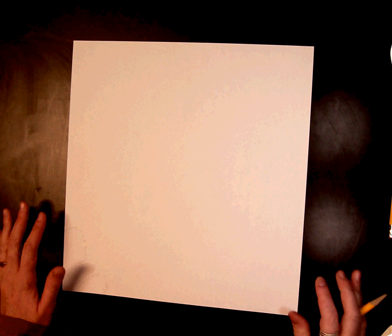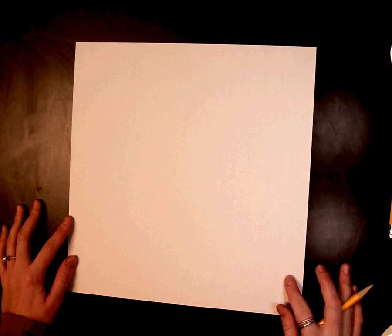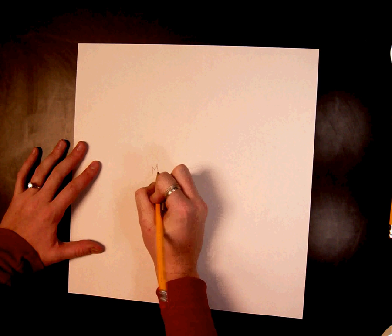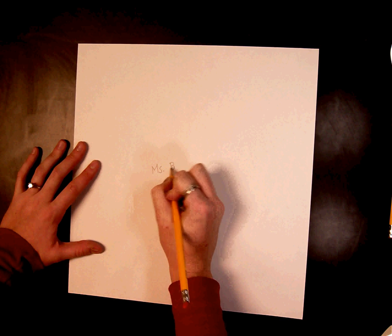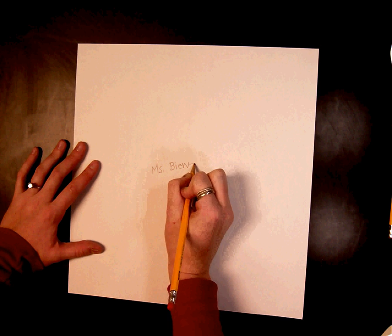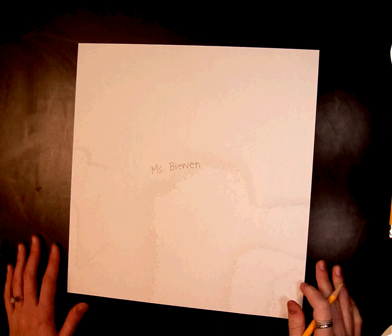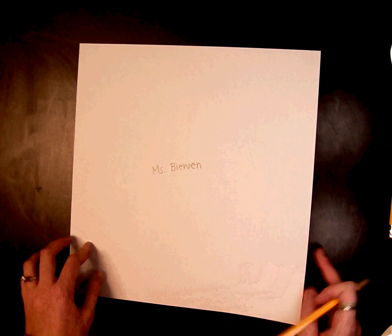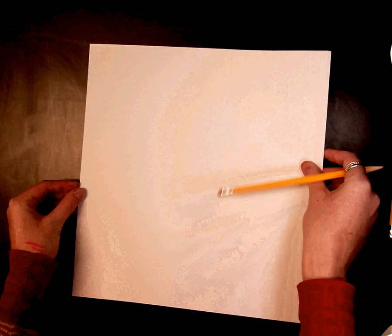The first step for your Aztec sun is to write your name right in the middle of your paper. Once you have written your name, turn your paper over so that you no longer see your name.